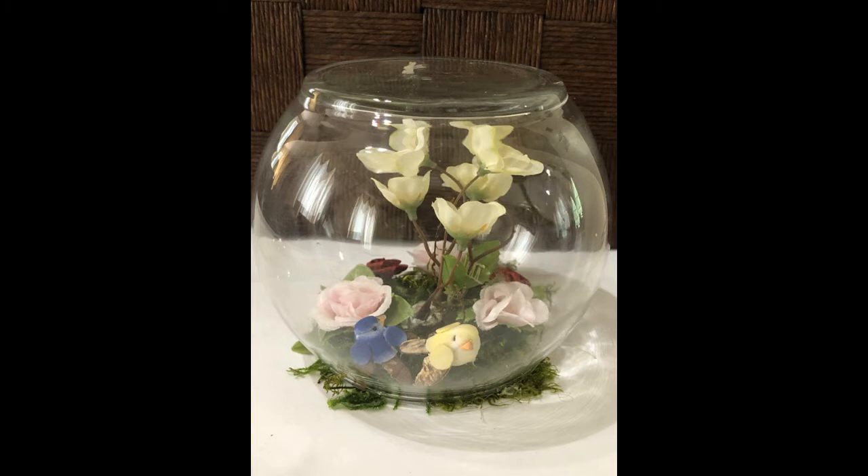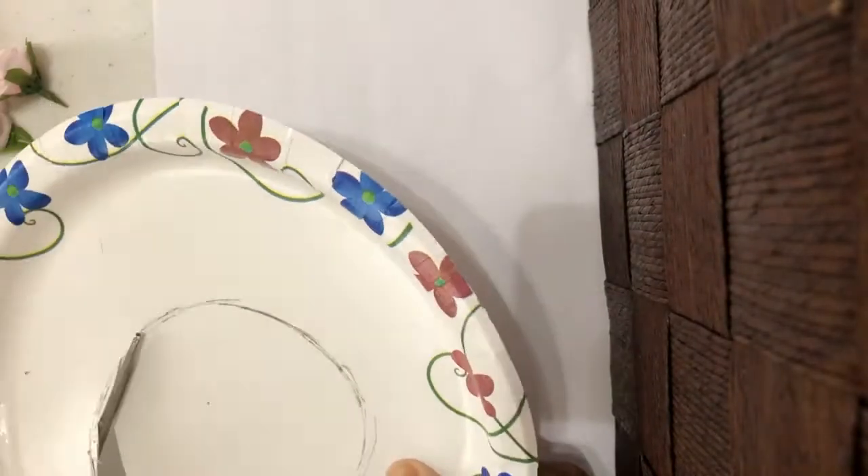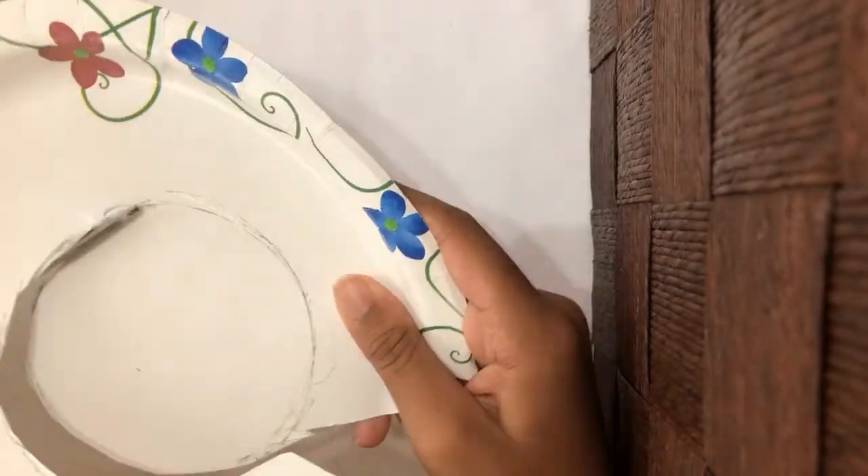You start off by flipping the bowl upside down onto a paper plate and trace the top of the bowl. Then you cut out the circle.